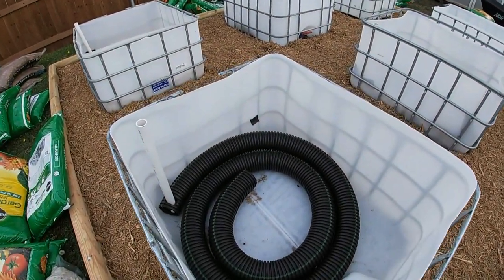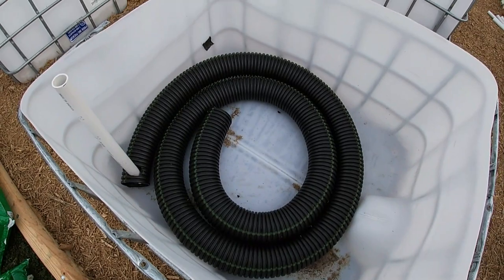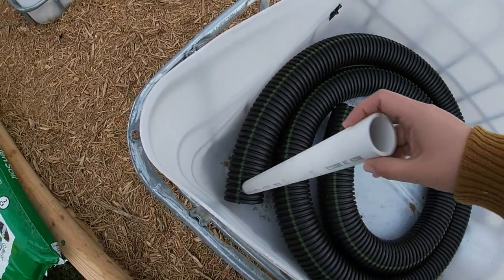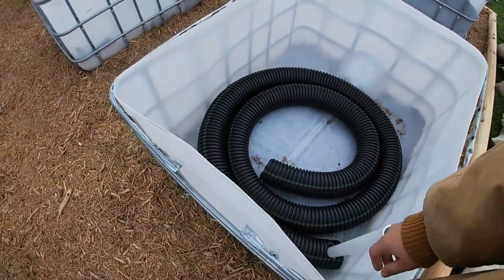What we've done inside is we have four inch perforated drainage pipe wrapped around the bottom. This is going to help disperse the water inside of the water reservoir. Then we have just a PVC pipe inserted which is going to be our fill pipe — this will be off to the side and that's what we're going to use to fill our reservoir.